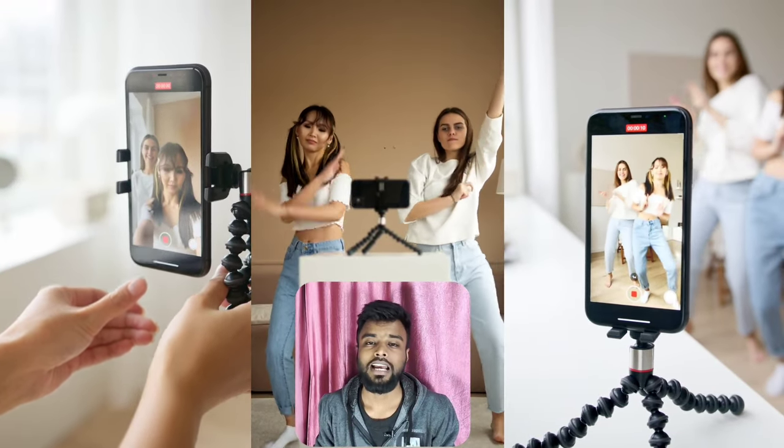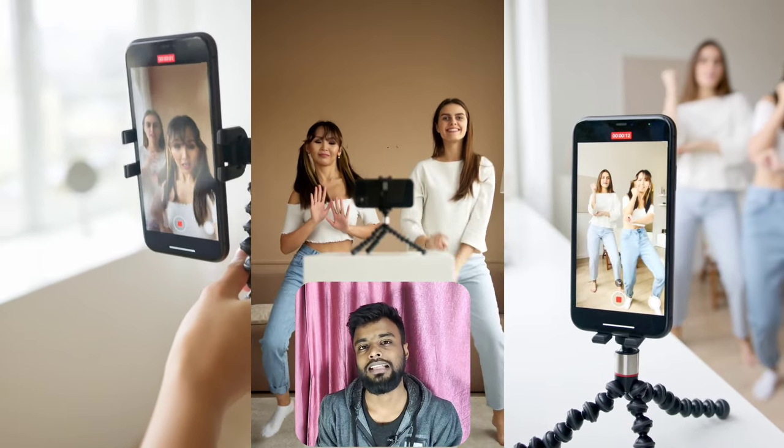This is the third product I will review — the best product. This is a small, handy tripod. It is easy to use and comfortable. You can use it for vlogging and small videos.